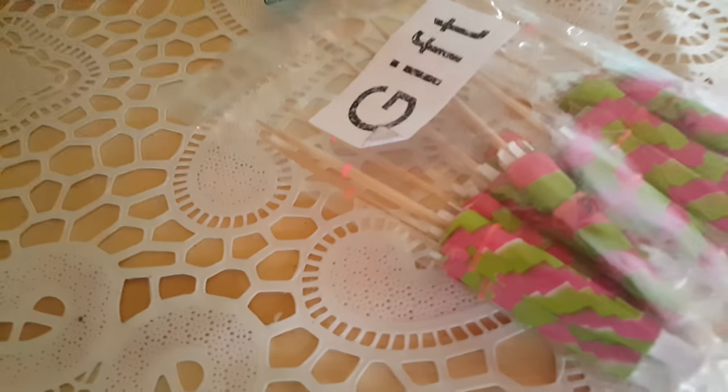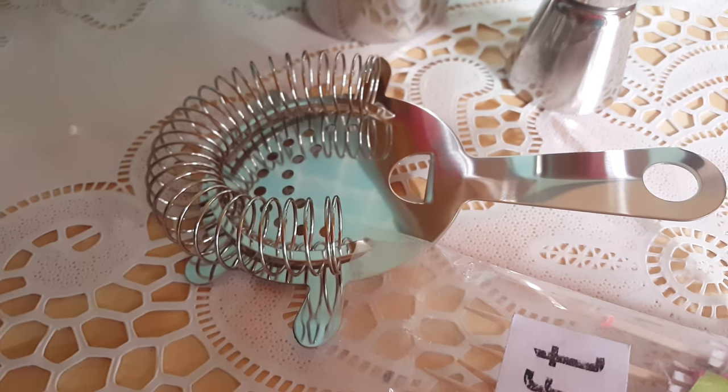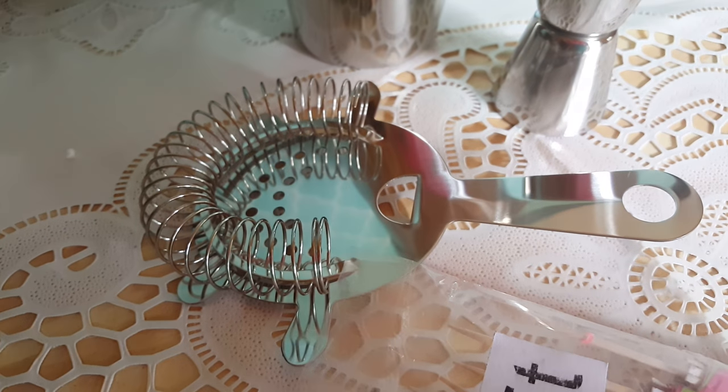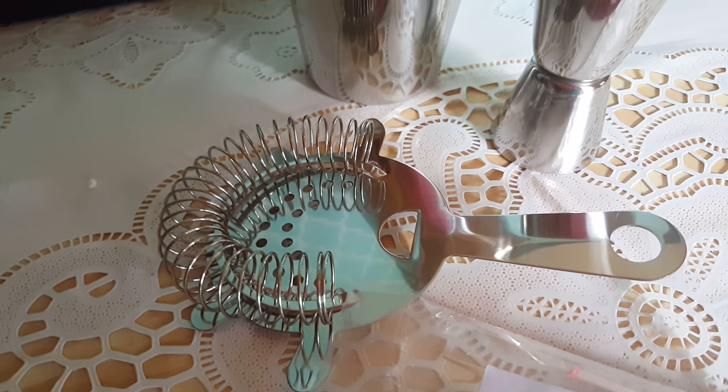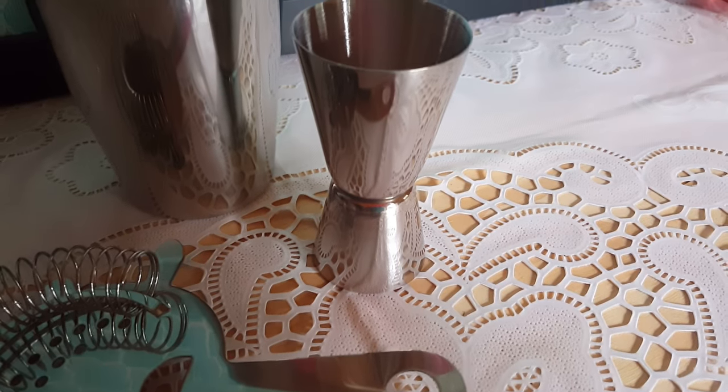You also get these cute little umbrellas as a gift. It comes with the 25-ounce cocktail shaker — it's three-piece. Then you get the cocktail strainer, two high-quality pours which are inside this little thing, and here's your doubler jiggler.